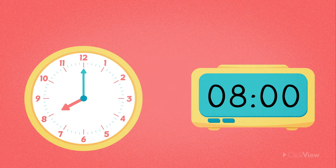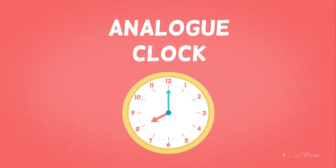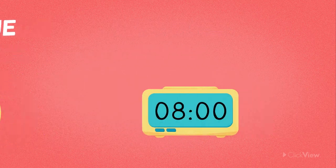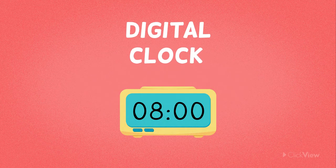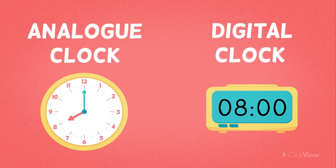Have you seen these before? They are both clocks. This is an analogue clock, and this is a digital clock. They look quite different to each other, but they both keep track of time.